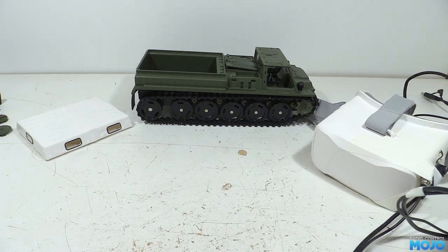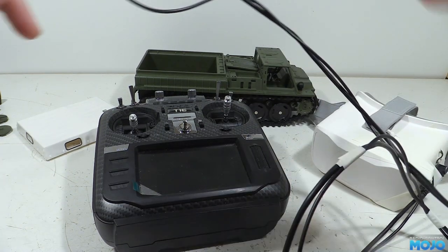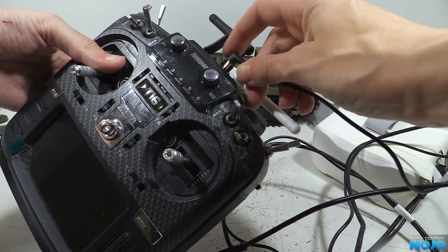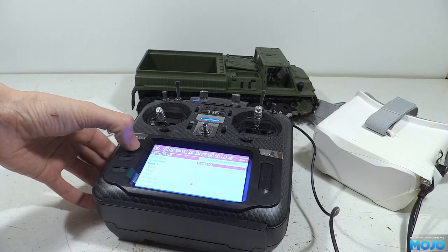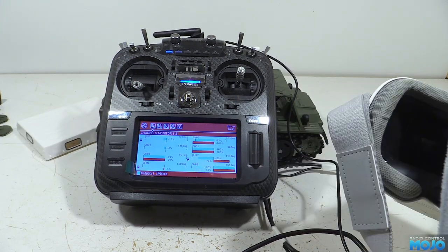In essence, all it takes is a button, a lead to a transmitter, and some power, and you're good to go. You do need a fairly nice transmitter though — it needs to be able to use the buddy box input for channel inputs. More or less anything with OpenTX or EdgeTX will work. If we connect the Arduino up to a USB power bank for power and connect the buddy lead to the top of the transmitter, going into the channel monitor we can look at channels 7 and 8. If we move the headset, you can see the channels move with it. The system will also do roll, along with the pan and the tilt.